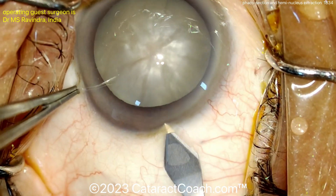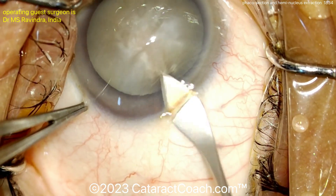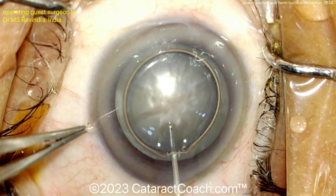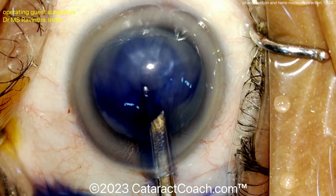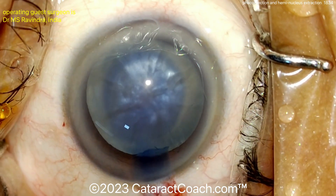Obviously a pretty mature cataract here. Making an incision that's a little bit limbal, going into a little bit of the conjunctiva — a good tunnel length. You can see it's going to be a wider incision; it's going to be a manual extraction of the nucleus, but instead of doing just a big SICS incision and taking the nucleus out whole,